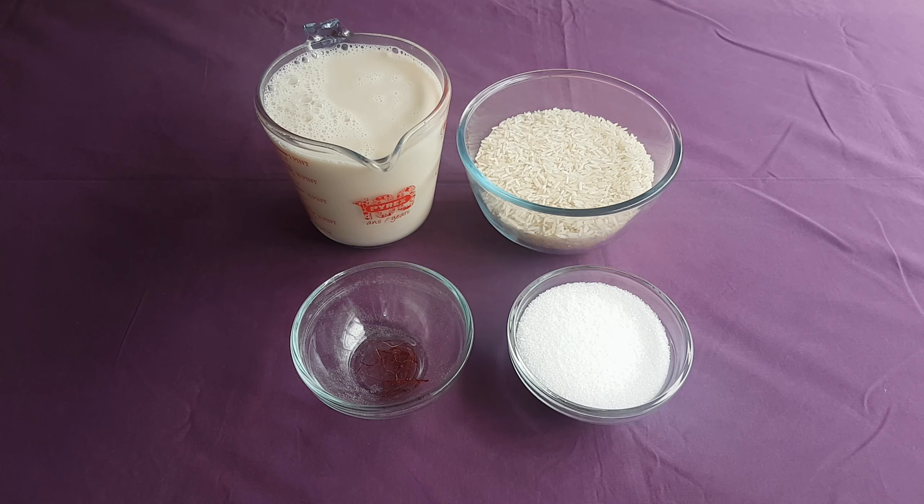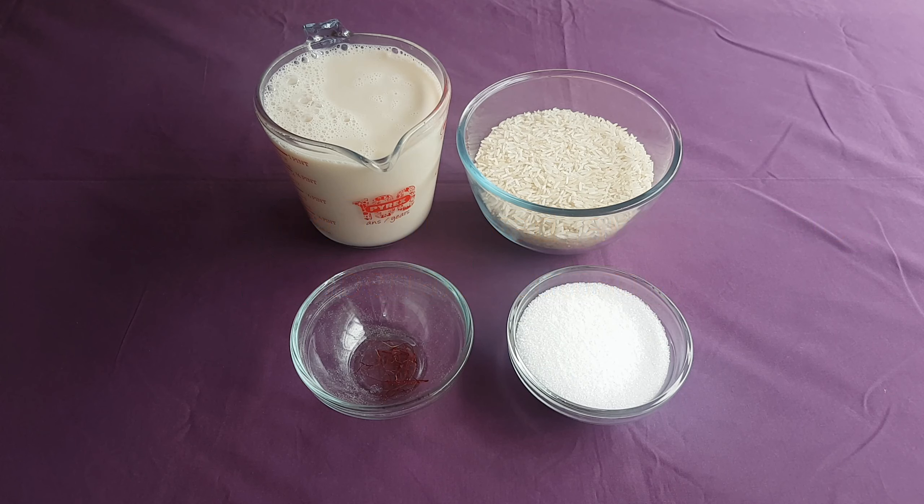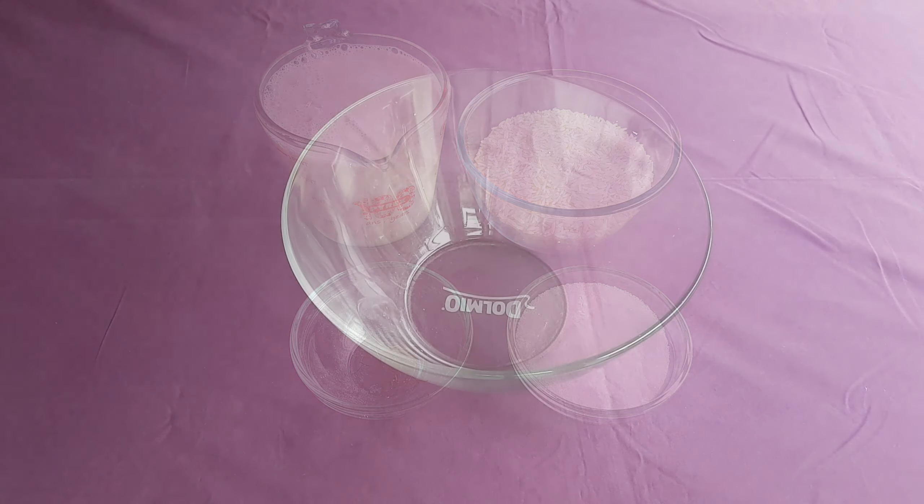Rice began being used in medieval Europe intensively around the 9th or 10th century AD, though evidence for its cultivation in the eastern Mediterranean actually dates back to Alexander the Great's conquests into Asia. In any case, let's now take a quick look at The World That Was.